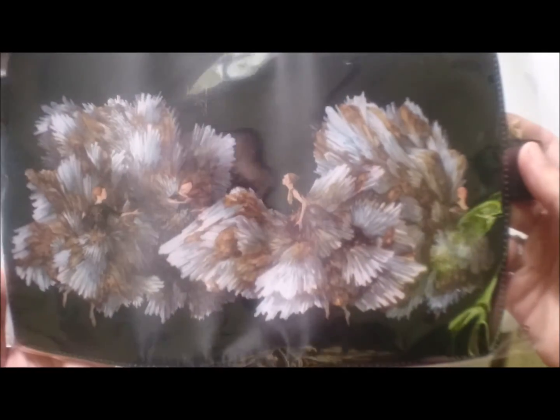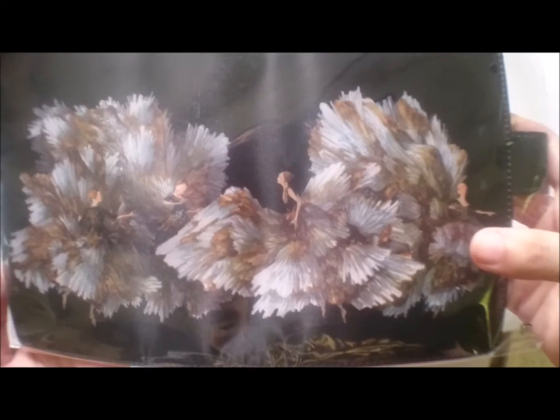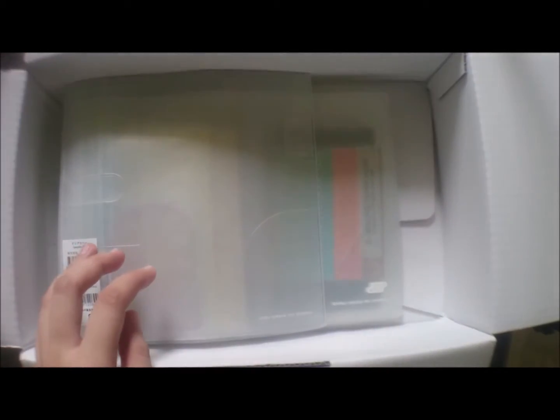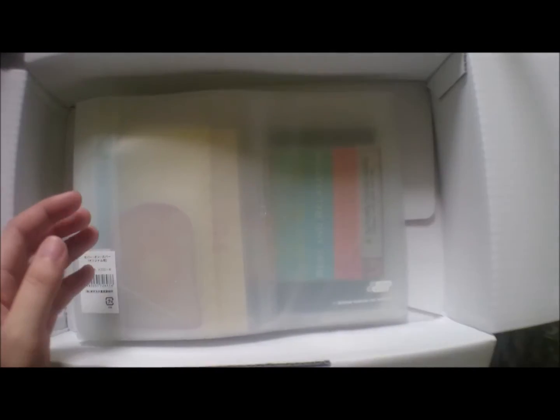I also bought a COC — a cover on cover. It's just plain since my Weeks already has a gorgeous design, so that's for my Weeks. I also ordered two COCs for my Original size — the other one is for a friend, and this one is for me. Just like the one for my Weeks, I ordered the plain cover on cover just to protect my gorgeous Lapis cover.